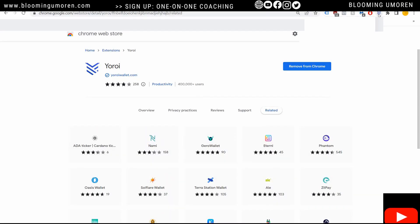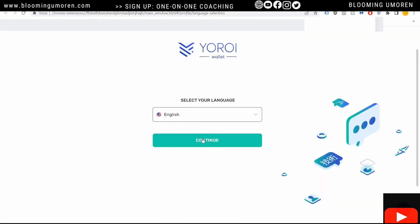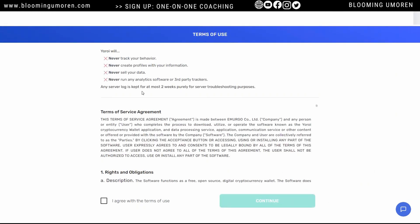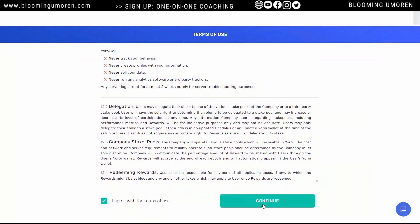Next, click on the Yoroi wallet icon here and click on it. I'm going to select English. It's just giving you some terms and conditions — Yoroi will never track your behavior, never create a profile with your information, all of that. Just scroll down and click on 'I agree with the terms,' then continue.